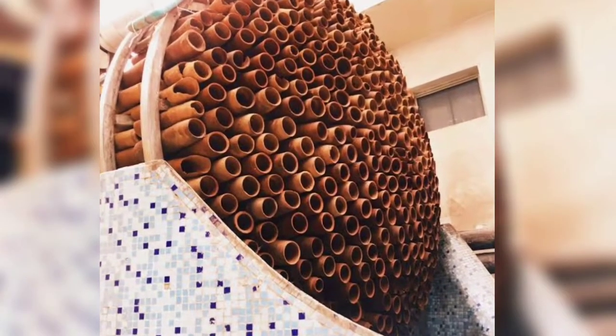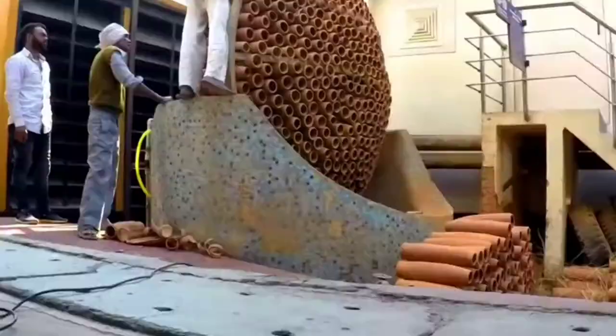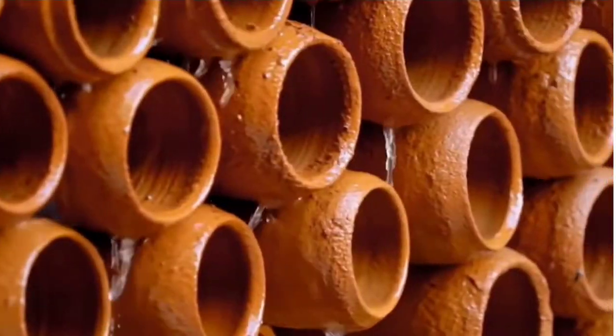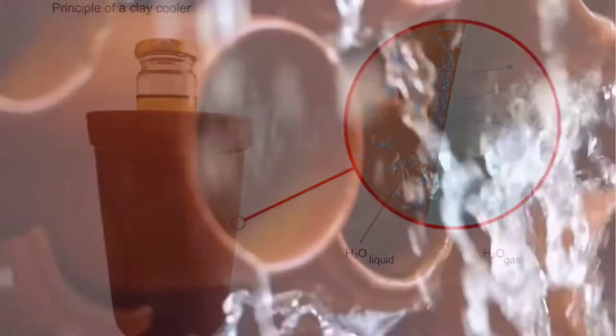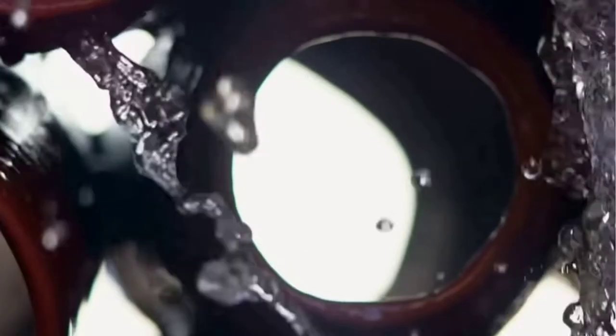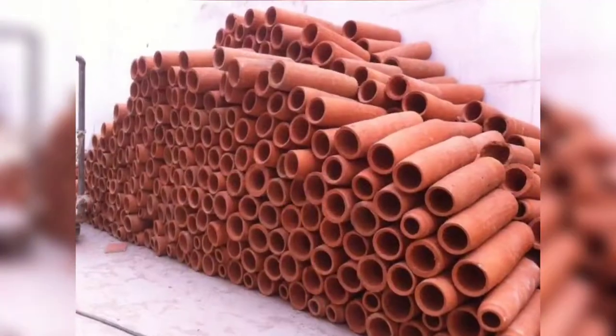This is an eco-friendly air conditioner made up of terracotta tubes. Its design was inspired by the structure of a beehive. This eco-friendly cooling system works on the ancient method of evaporative cooling, a technique that cools the surrounding by reducing the temperature using water and local materials.